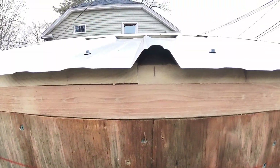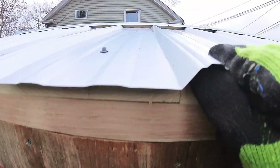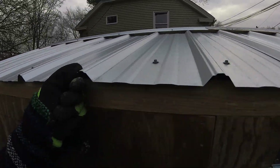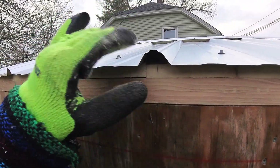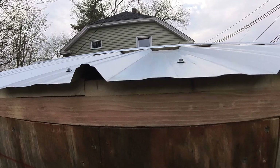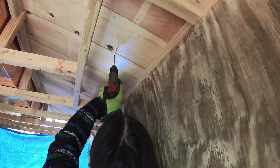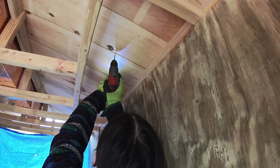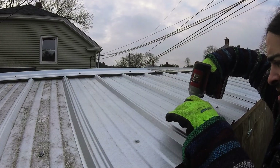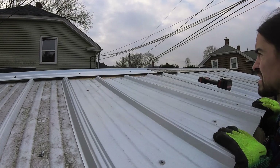As it turns out, this line right here is exactly in the center of this rib, and this rib is exactly in the center of this piece of metal. I could not have planned that better. I'm going to drill a pilot hole and come up right through here inside the middle of this rib, take off this piece, make some marks on it, and put it all back together.